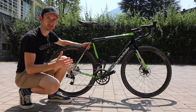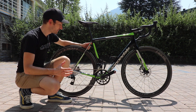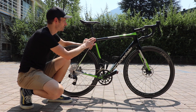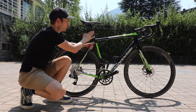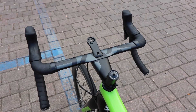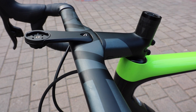More compliance too — they've fine-tuned the SAVE micro suspension technology, which is present in the chainstays, the seatstays, the fork blades, and there's a new 25.4mm seat post. There's also a new two-piece handlebar which is designed to increase deflection at the front wheel.